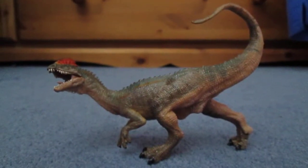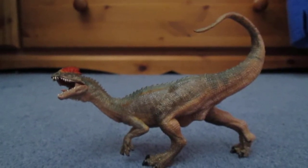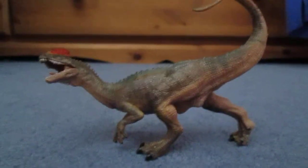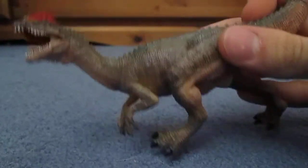Hi there guys, this is Matthew the Dinosaur King here, and today I thought I would do another review. As you have seen my haul video, I thought I would do it on this guy, one of the most anticipated models of this year, the Papo Dilophosaurus.